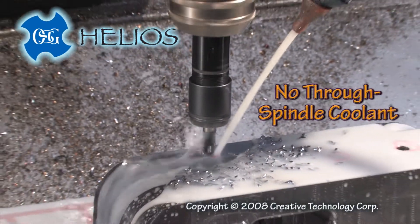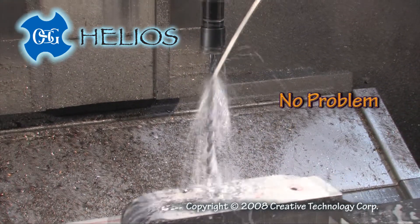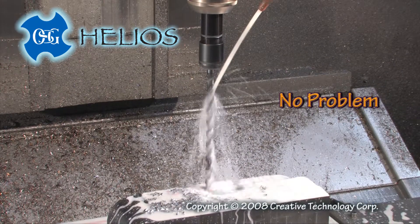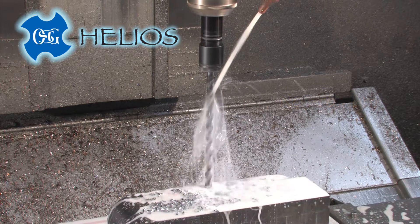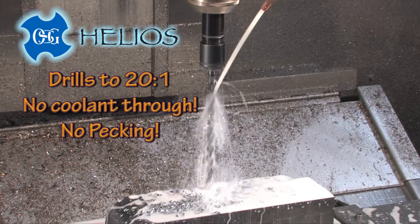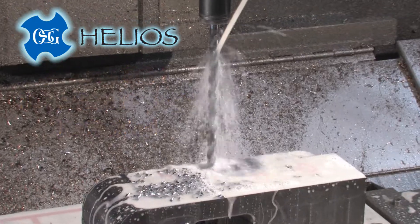No through spindle coolant? Deep hole drilling is no problem on standard machines with the new OSG Helios drills. We are at DNF mold, drilling water lines 7 inches deep in H13 tool steel.